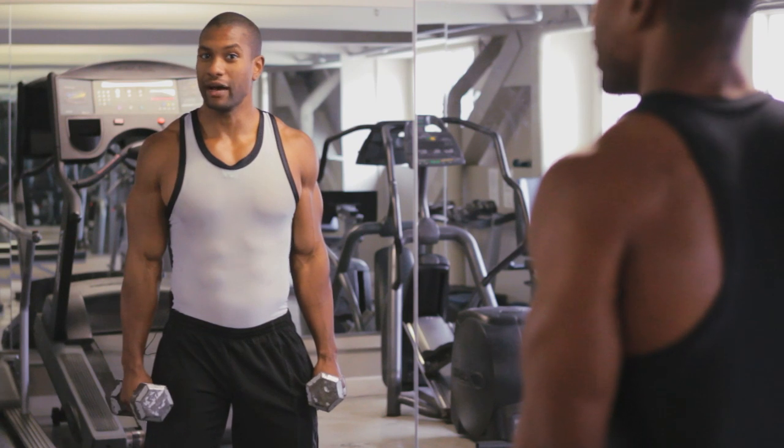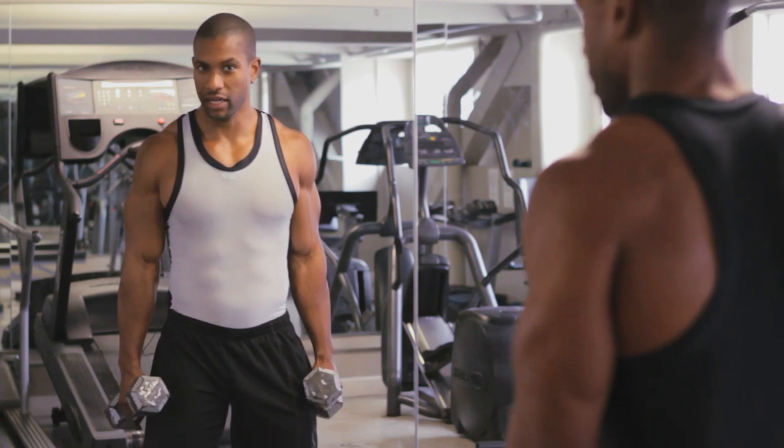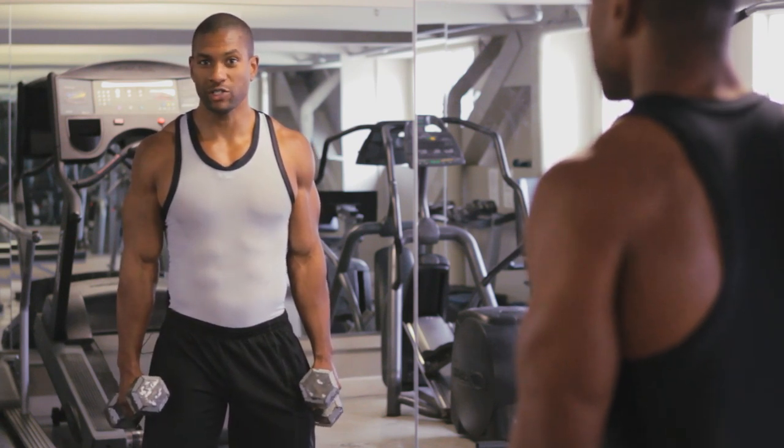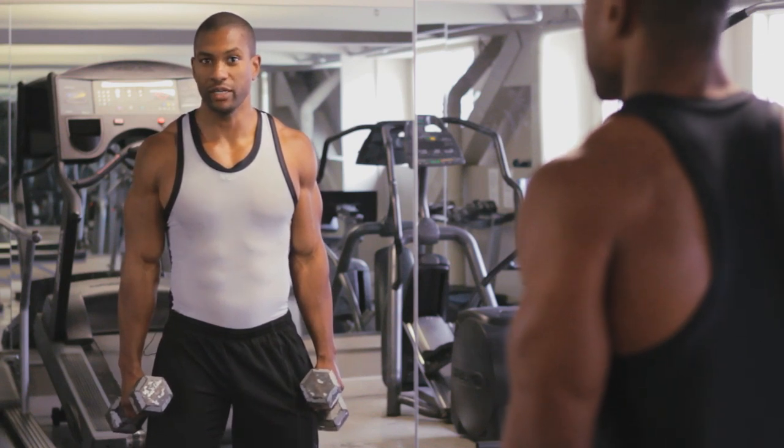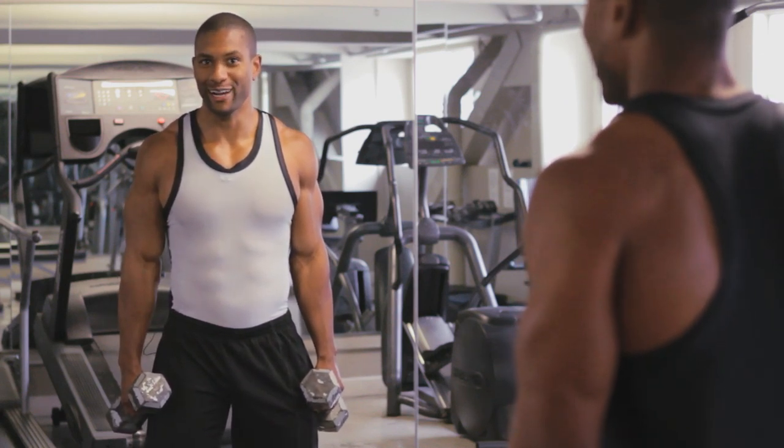We're going to begin by doing hammer curls, working on the biceps. Before you even start your workout, you want to make sure that your body is warm to prevent any injury and get your nervous system ready for the exercise.